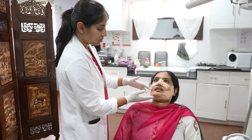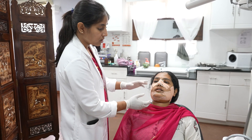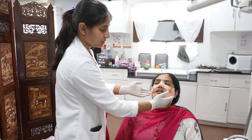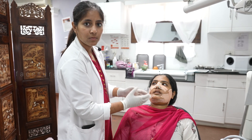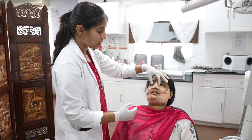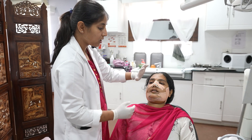In the lower third we did genioplasty and increased the chin height so that it suits her face. We have done BSSO — bilateral sagittal split osteotomy — so that we can bring the whole jaw forward. She had a very bad occlusion before, so we had to do all these procedures, and a very mild amount of work was done on the nose so that she gets a proper dorsum. We have done some osteotomy.